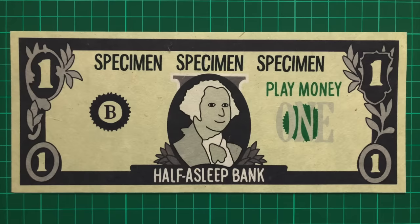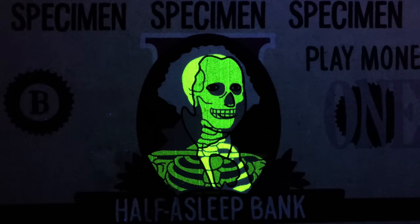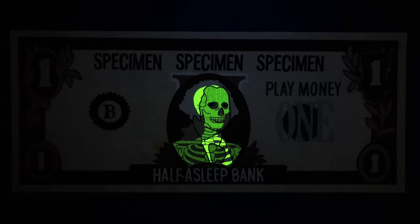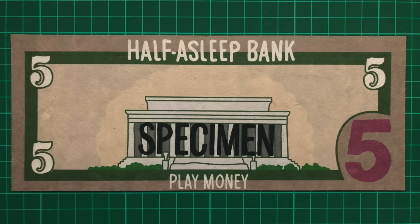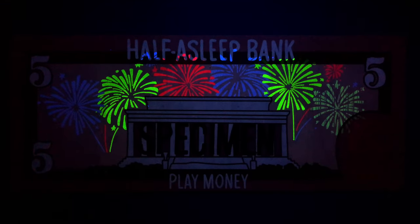On the US $1 bill, we obtain x-ray vision to see George Washington's skeleton. You've probably noticed by now that I'm really going heavy on the yellow ink — it just shows up more vibrantly than the other colours, especially on these darker backgrounds. On the back of the US $5 bill we see the Lincoln Memorial, but under UV light the sky is lit up with fireworks for the 4th of July. I've tried to include all the colours on this one, and I think it looks pretty great.